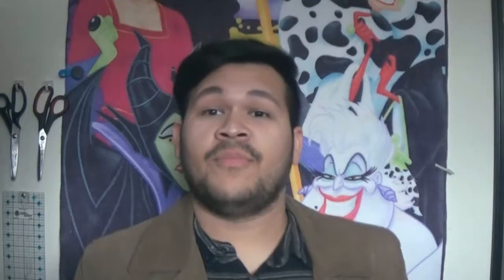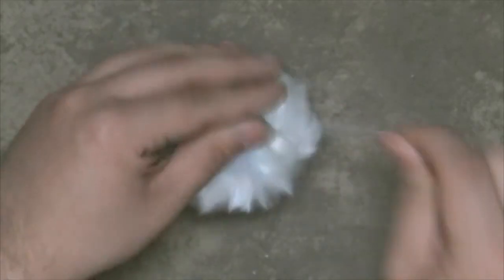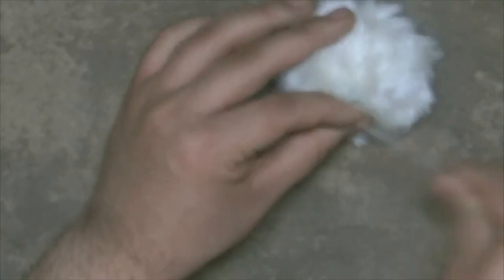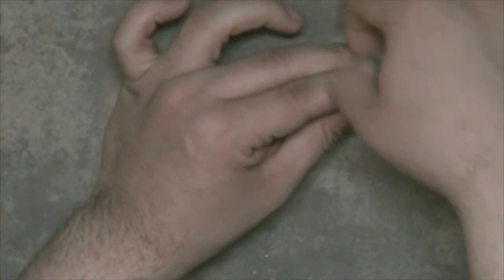Once the thread meets the knot, we're going to start pulling the threads and the fabric is going to start gathering in the middle and kind of closing up. Once it's almost closed, you're going to start adding the fluff. Add as little or as much fluff as you want to make it really fluffy. Once you have it filled, you're going to pull the threads completely, but before it's completely closed, tuck the raw edges on the inside with your fingers so they will be hidden inside. To secure your fuzzy ball, give it a few knots — I recommend three to four, because two to three is not a lot.